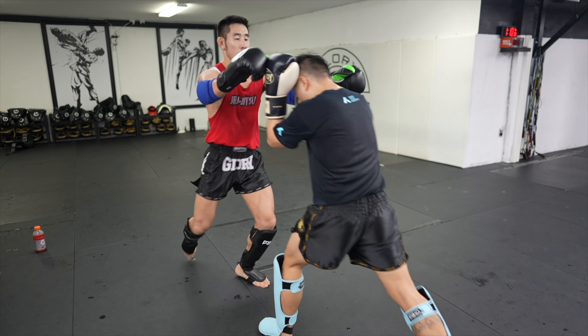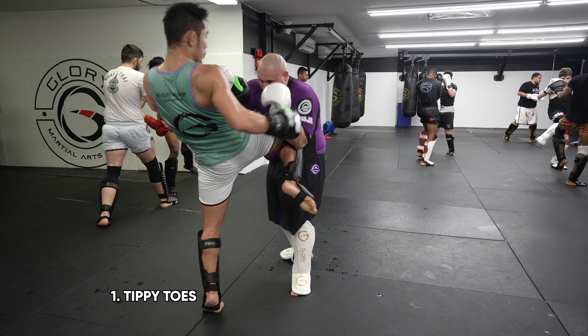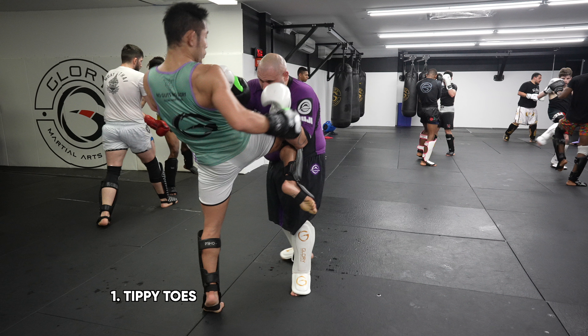So how do you throw a perfect long knee? In my opinion, here is a perfect knee. Number one: we elevate up onto the tippy toes for more reach and power and we do not pivot. Number two: we extend the hips for more reach and power.